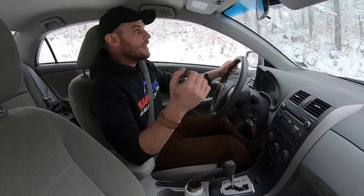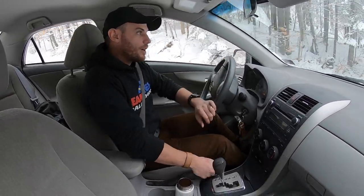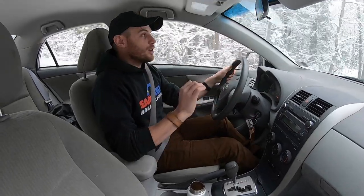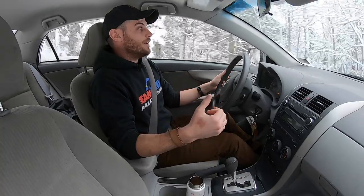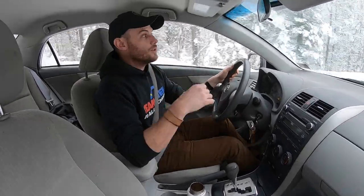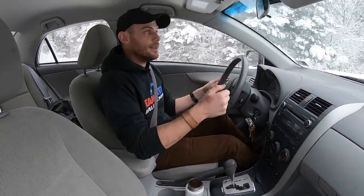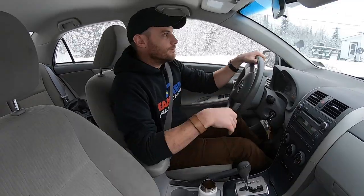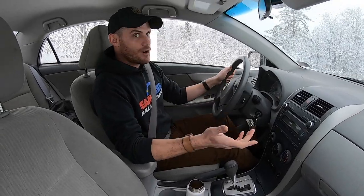Newer vehicles with electronic parking brakes — this is probably not an option. Older vehicles with a real parking brake are going to be a lot better for this. Chances are, in a panic braking situation, if you tried the parking brake button, nothing's going to happen because it knows the vehicle's moving. That comes down to vehicle selection. If you're getting into real performance driving or winter driving and rally driving, you're going to definitely want something with a real handbrake, or be willing to fit an aftermarket hydraulic handbrake of some kind — which is going to mean some pretty heavy cosmetic modifications.